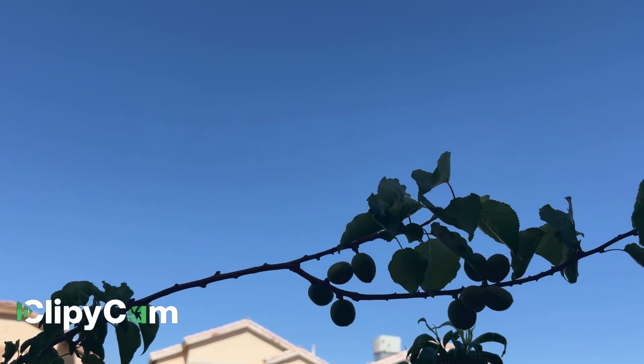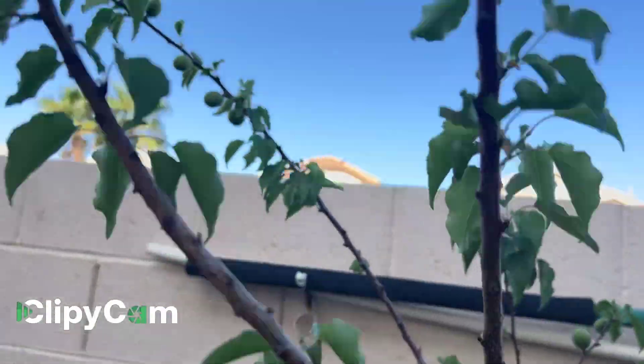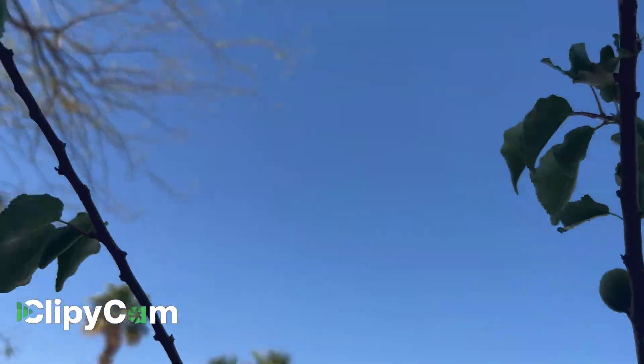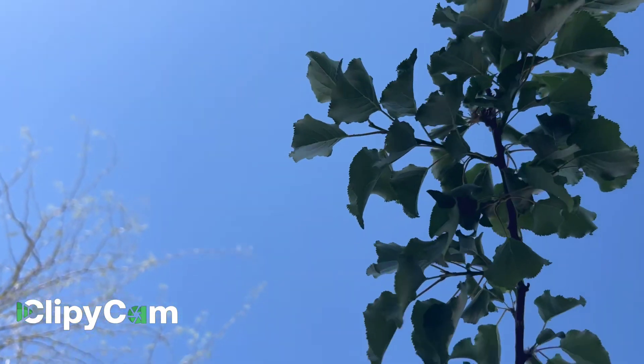I got this for $35. It didn't have leaves before, but right now it's springtime, and it's giving us leaves and more fruits. As you can see, these are the fruits — all for $35.